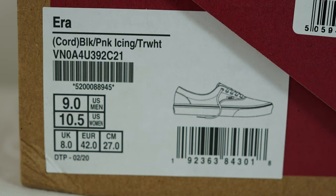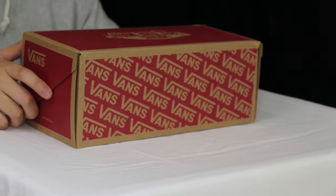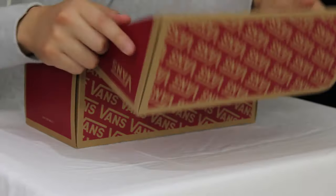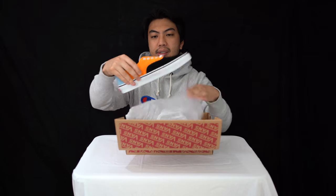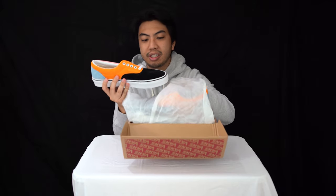So we have, as mentioned, the colorway black pink icing true white, and it's in corduroy. It's US size 9, UK size 8, European 42. Let's get this open — it's a normal Vans box, so typical Vans Off The Wall, nothing special about the packaging, but this is a nice feat of material composition.